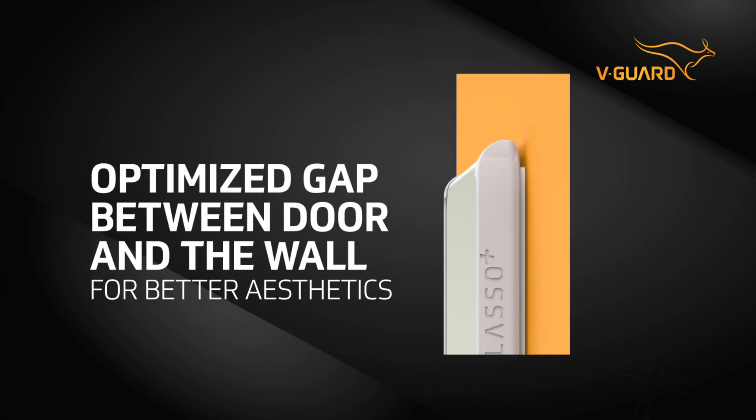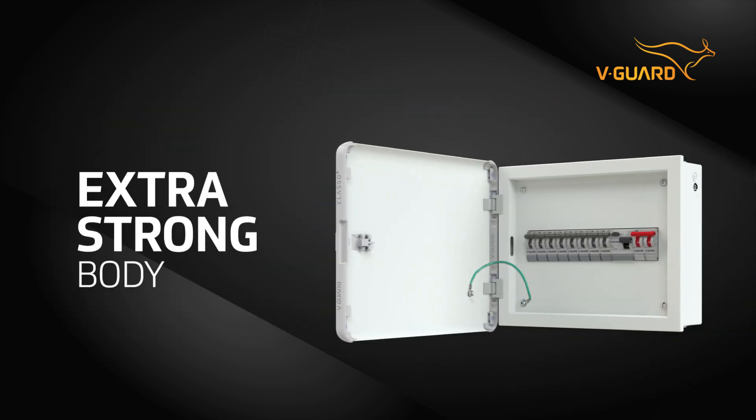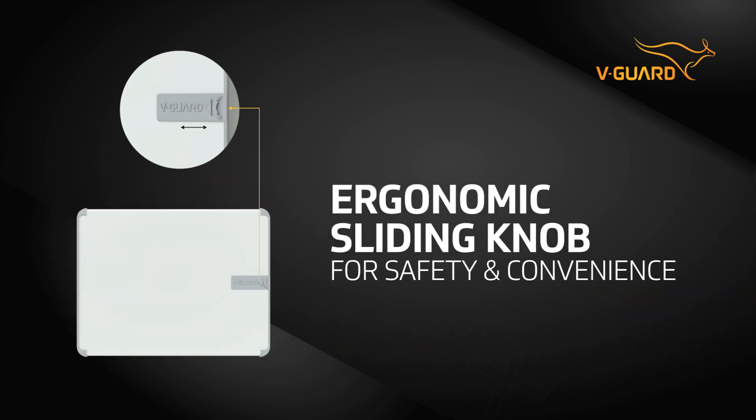Class O Plus also has an optimized gap between the door and the wall for better aesthetics. The extra strong body adds extra safety to your home. Say goodbye to flimsy locks — our ergonomic sliding knob ensures convenient door locking with a single smooth motion.